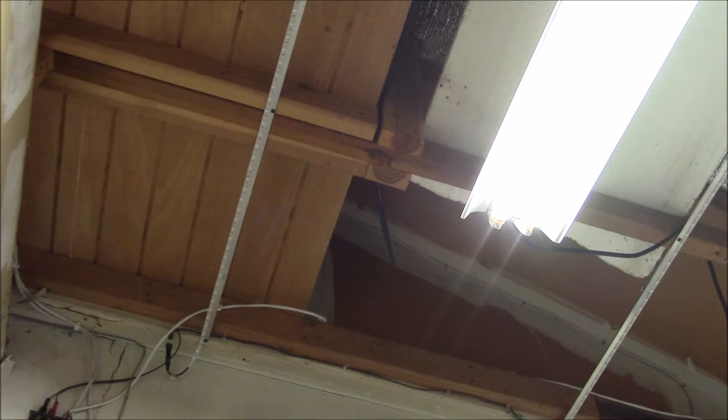Being able to pull one tube out gives you the ability to dim the fixture. These particular tubes, and most T8 LED tubes I've looked at, are non-dimmable. They're rated from 85 to 260 volts AC, and from my testing they pull the same 18 to 20 watts no matter what voltage you apply. So if you try to lower the voltage with a dimmer, they just pull more current to compensate, and then at about 85 volts the lamp simply turns off.